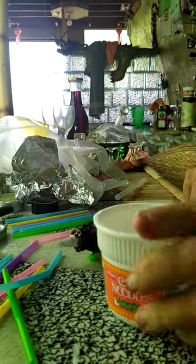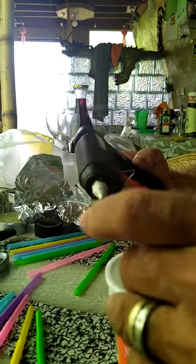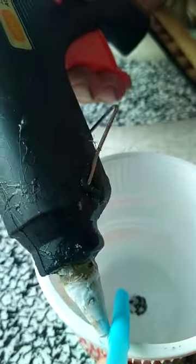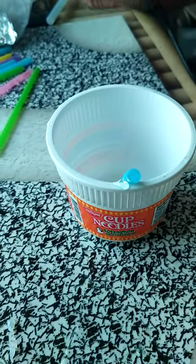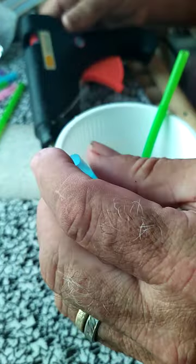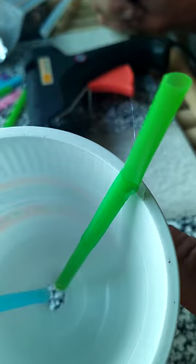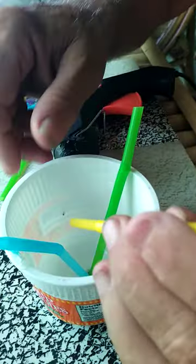So now what you're going to do is take the bendy straws and put a little bit of glue on the bottom, just a little, and stick it around the hole in the bottom just like that. You can see it's glued to the bottom all the way, and we're just going to stick a few of them in there like that. You don't have to do them perfect — it doesn't really matter. You can actually stick them all the way through the hole, which will probably work better in this particular instance.